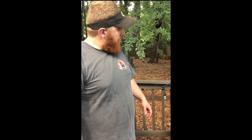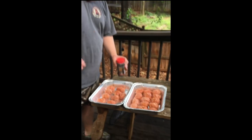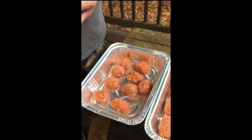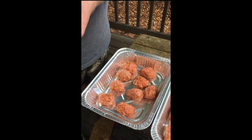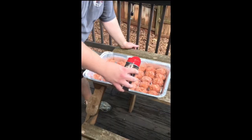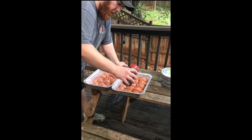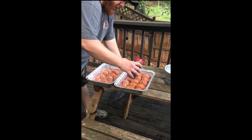Hey y'all, so our smoker has come up to temp. As y'all can see, we're going to be going around 250 degrees today — that's where we'll be smoking these armadillo eggs at. We'll come over here and season these up again with Harry Sue's all-purpose championship rub, doing a nice little coat on top and around all sides of these armadillo eggs.